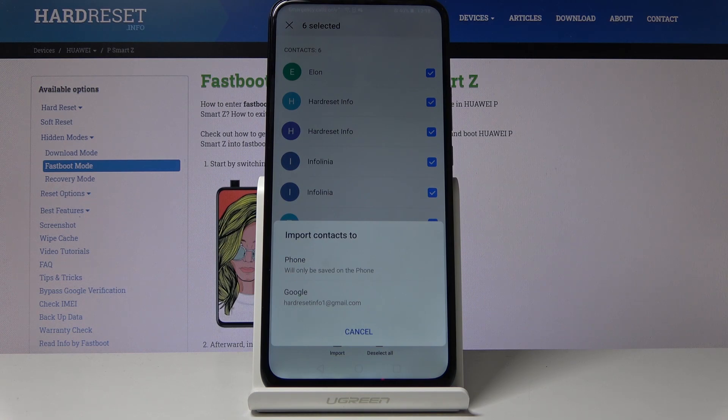Any device connected to that same Google account — so any other device once you sync it to this account — will basically have those contacts as well. Any new device that you log into this account will also have those contacts in the future.